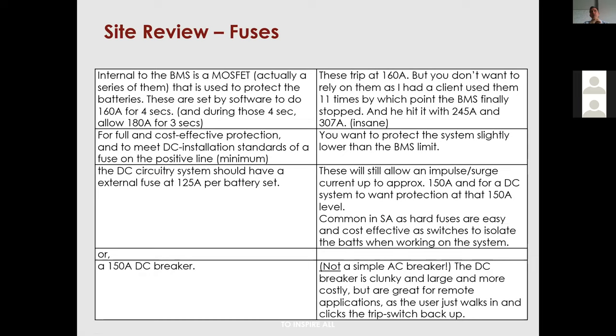Site fuses are quite an issue. A lot of people are still putting in 150A, 160A, or even 250A DC breakers. A trip switch is the best device to install — a 150A DC trip switch allows the customer to reset the system without a site visit, saving a lot of call-outs. A 150A trip switch is effective and about as high as you want to go.